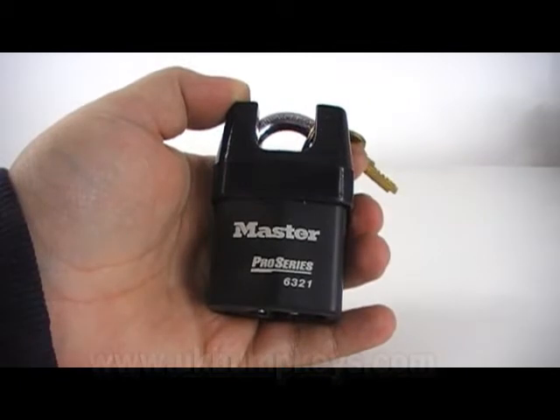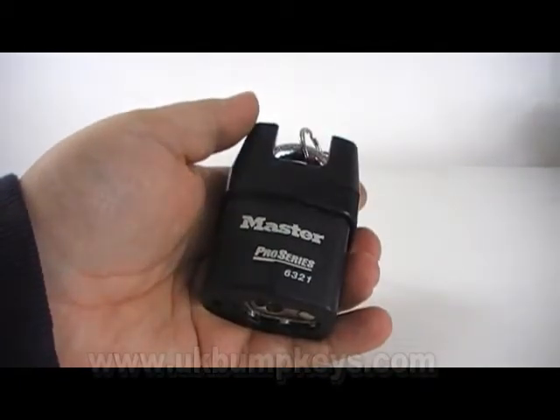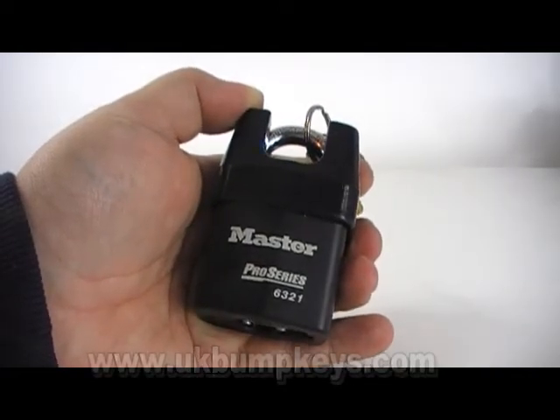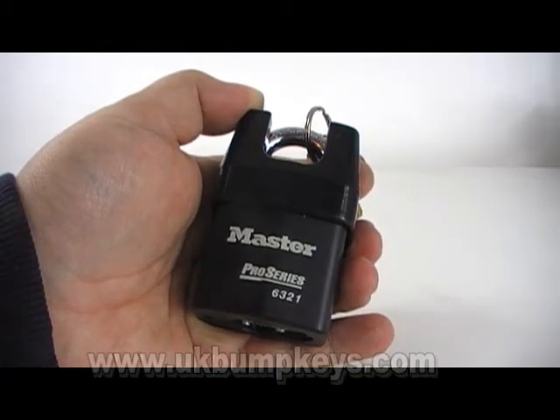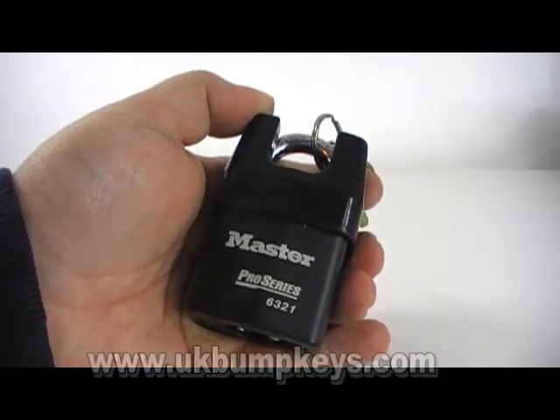Next up I've got one of these — it's a Master Pro Series 6321. They're not a bad lock; they look heavy duty but they do open quite quickly. Bumping I found fairly difficult — I used a filed-down key to bump the lock eventually, but it did take a while. Single pin picking — I have single pin picked it and it wasn't too bad.